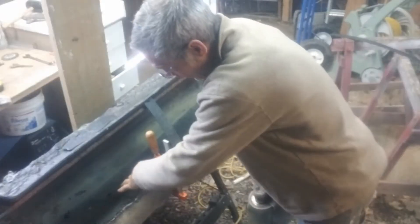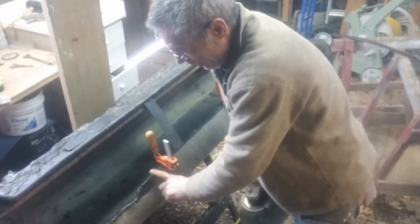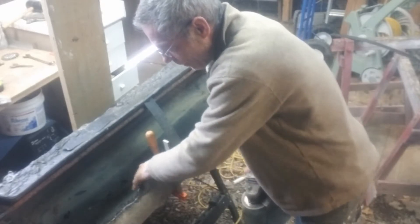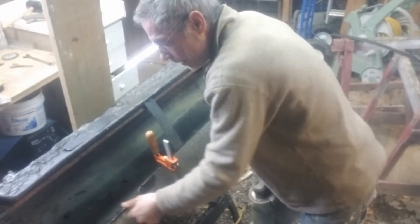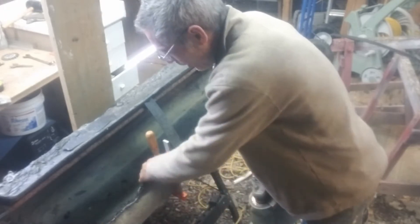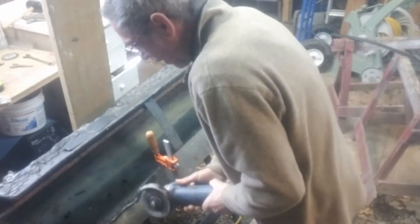I'm going to cut a little bit of this down, because what I want to end up doing is heating up this edge so that it will curl down and actually adhere to the inside of the weir. Using fire just wasn't working — you couldn't control it. So I'm just going to try and do a bit of cutting here.